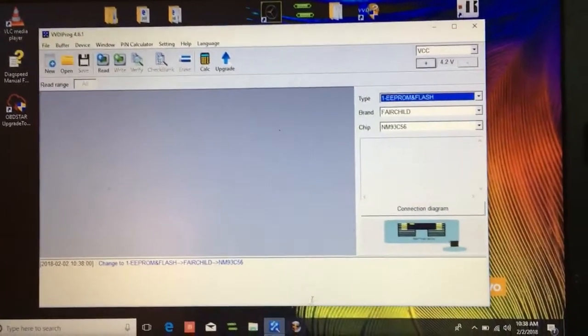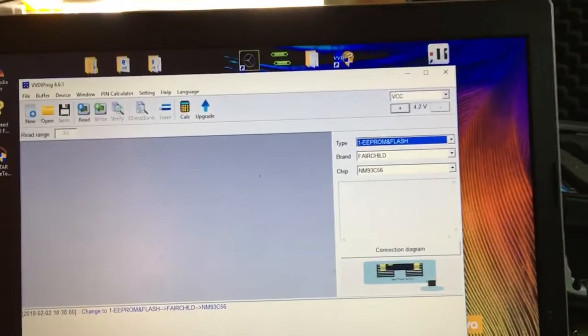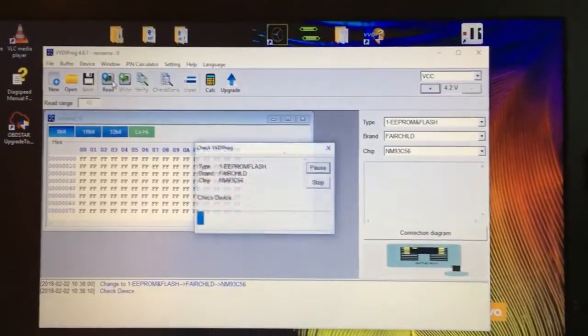Okay, so you see it's on the device already, and the voltage is 4.2. I'm gonna show you guys — we're gonna read.